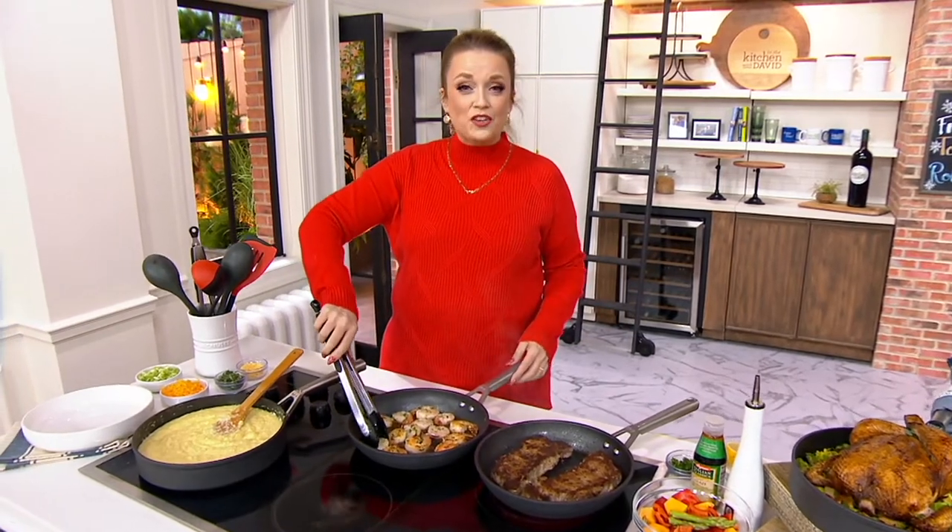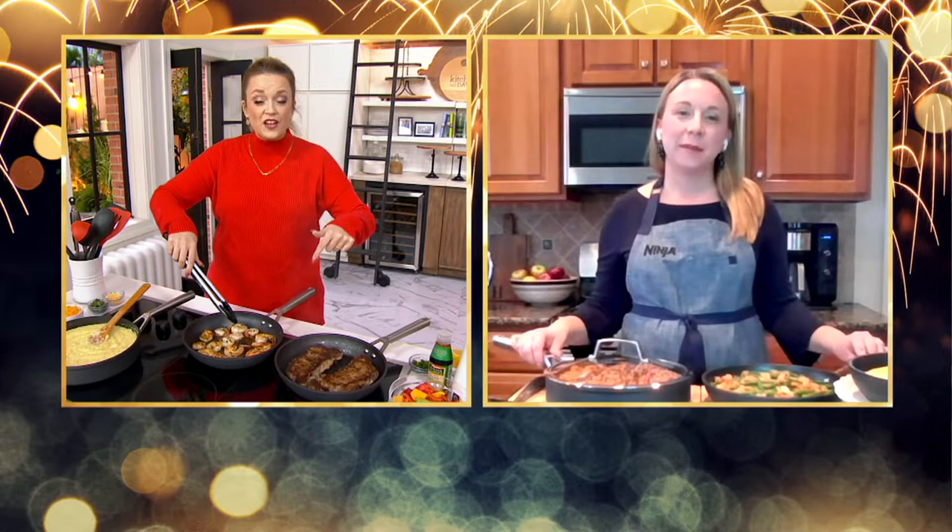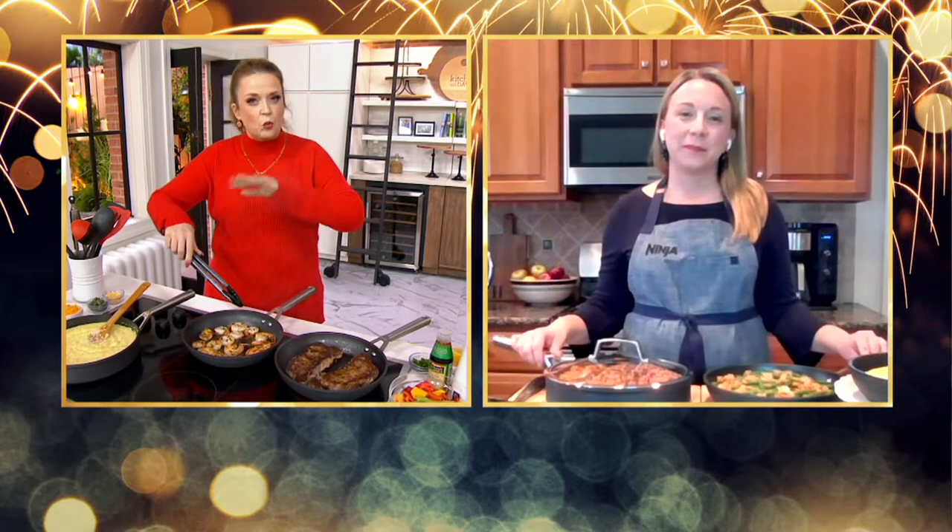Happy new year, Jessica! We're always looking this time of year to maybe update our cookware. What a great set of two. Why this set — why a fry pan and a three quart?